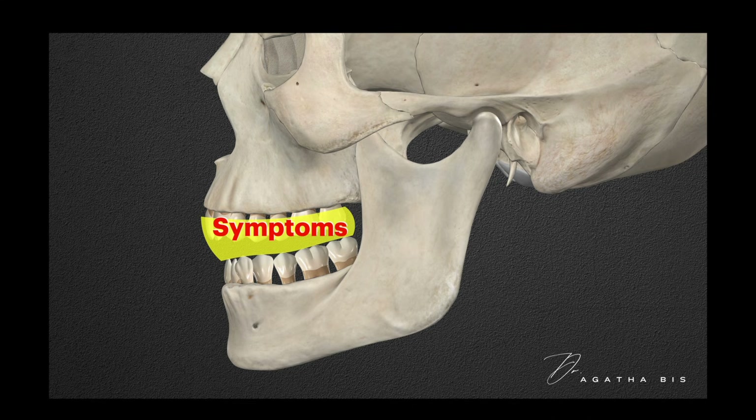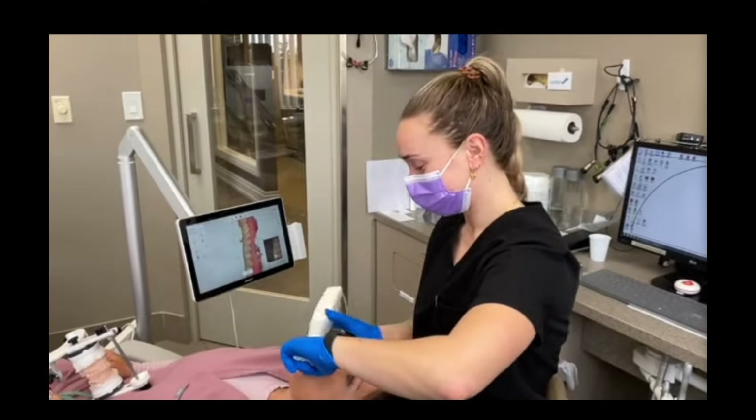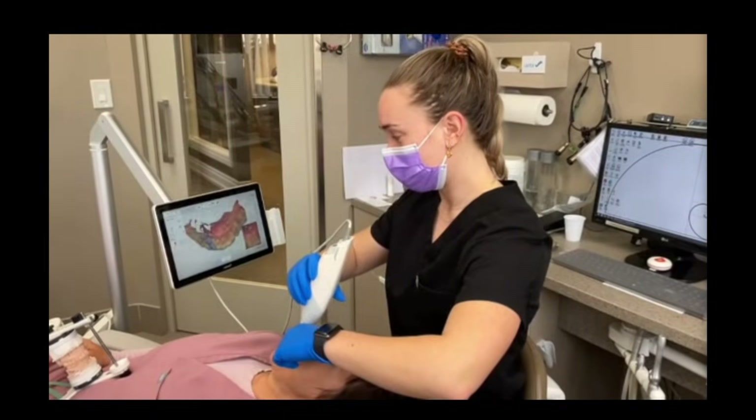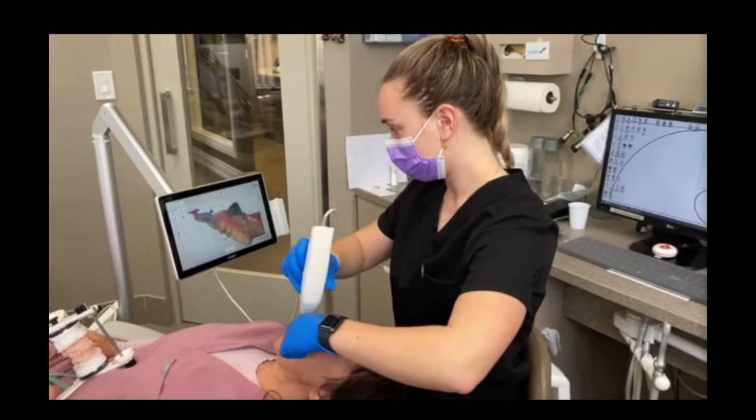Poorly made night guards can worsen symptoms by forcing the jaw into an incorrect position. Most dentists make night guards for their patients, but many patients complain about how the night guard makes them feel. Most dentists will take an impression or a scan of a patient and send this to their lab to make a night guard.